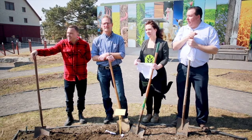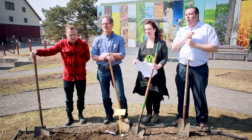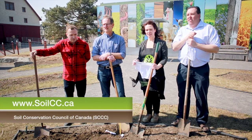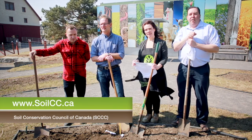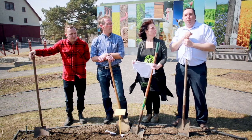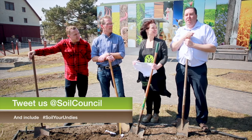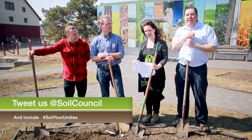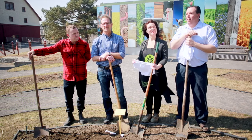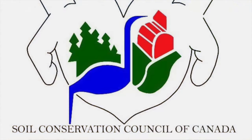Thank you very much to all of the participants today — it was really great to be here. Please try to do this experiment at home, it's very easy to do. If you check out our website at www.soilcc.ca, you'll find the how-to instructions. When you dig them back up again in a couple of months' time, please share your pictures and experiences on Twitter using the hashtag SoilYourUndies. That's all from the Agri-Food Museum — we'll see you back here in a couple of months when we dig these things back up again.